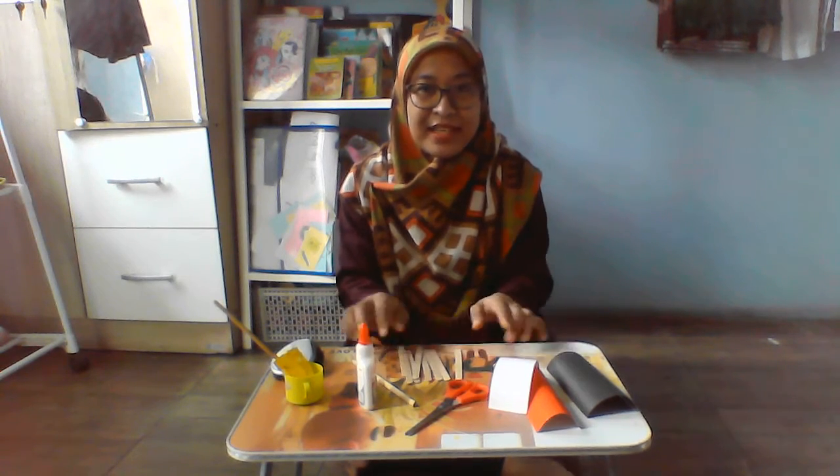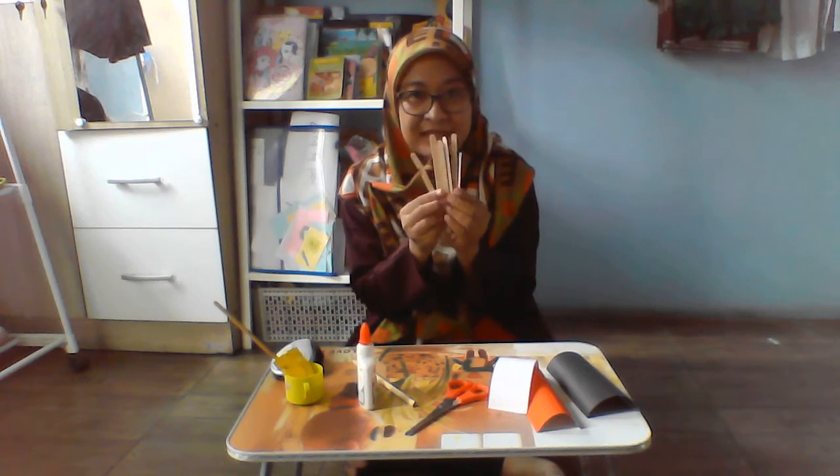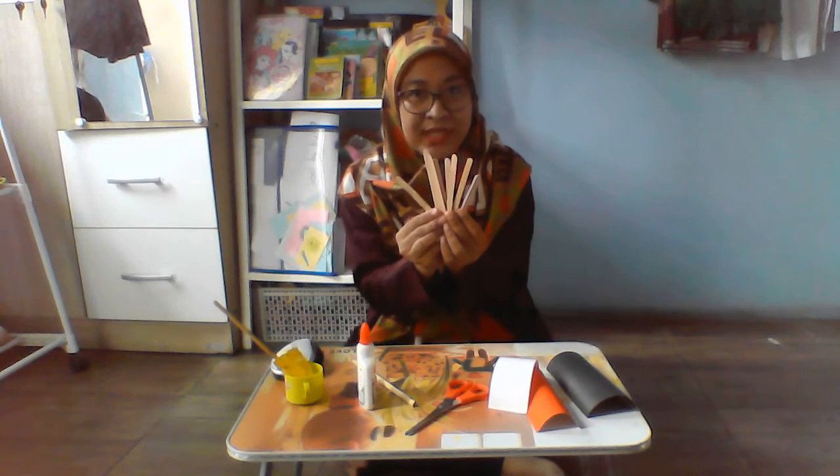Here are the things that we need. We need the popsicles. Look at here — it's about one, two, three, four, five, six, seven, eight popsicles.